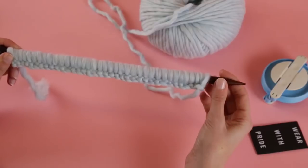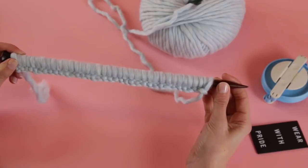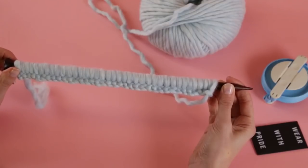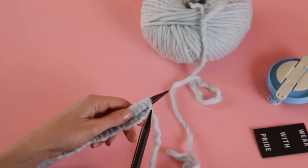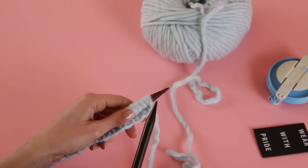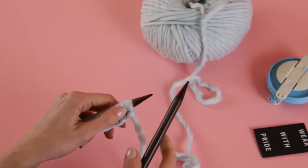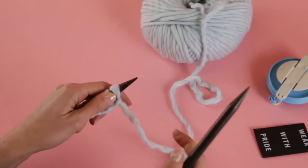Voilà! This is what it looks like with your 37 cast-on stitches. You have your base ready to make your hat and it's going to be awesome. For our pattern we're going to do the entire row alternating knit and purl stitches. It's not hard at all — I'll walk you through it. If I can do this, you can do this.